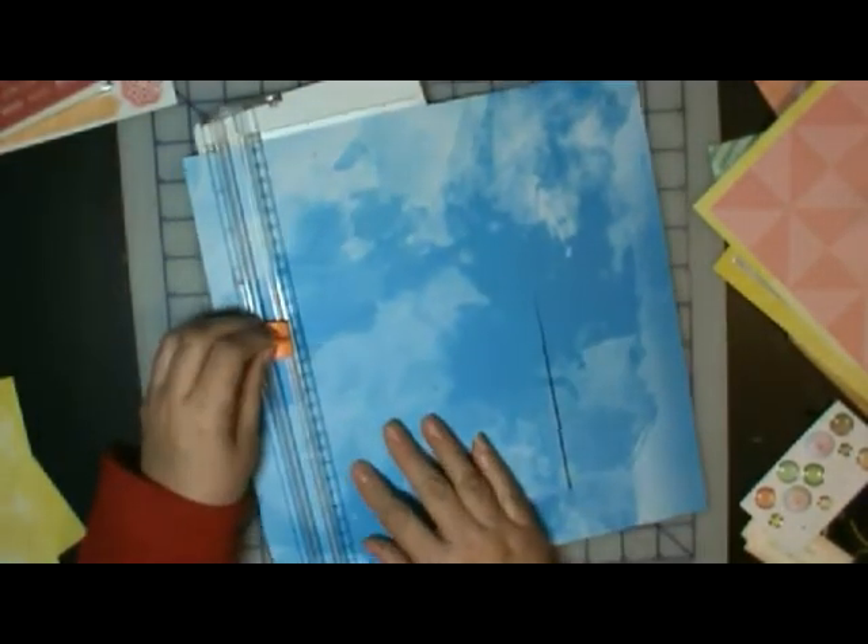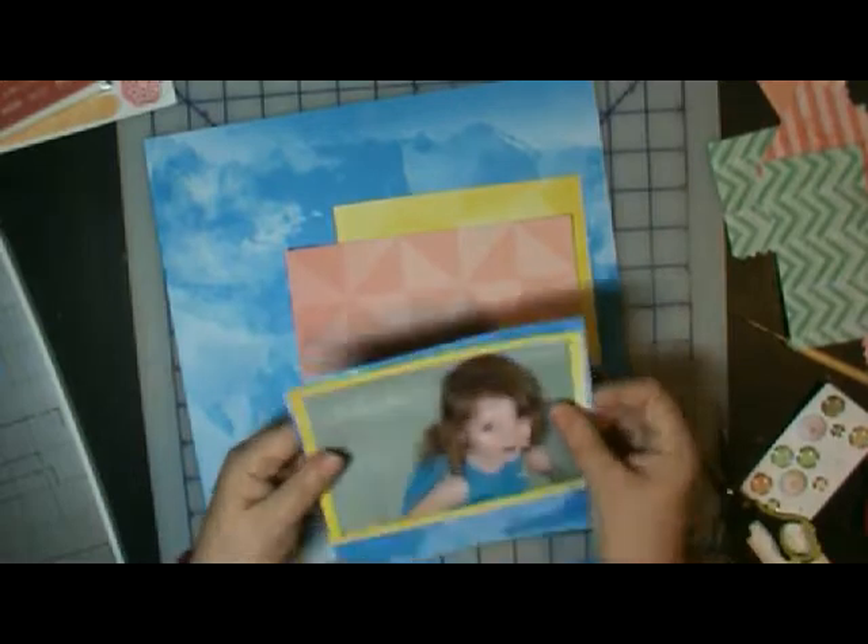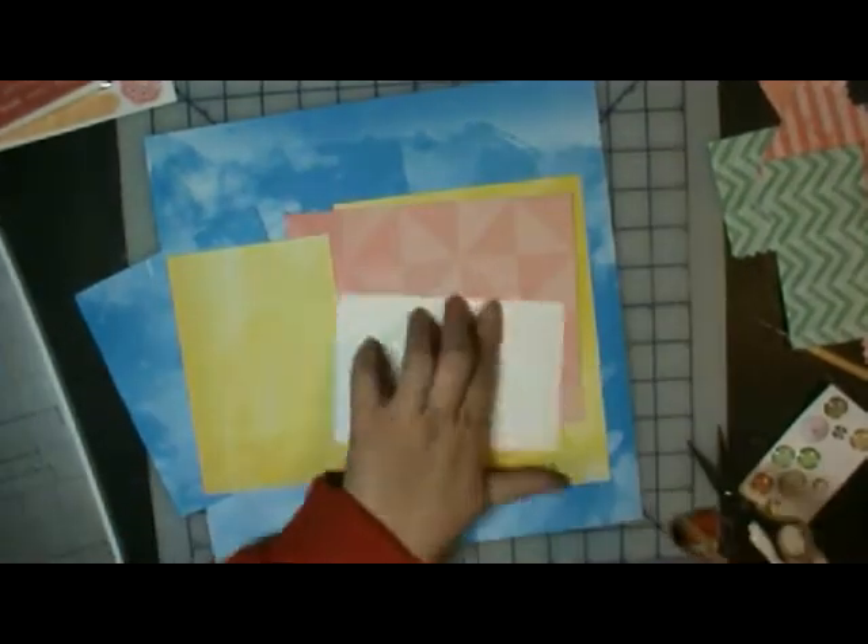I think they make a cute pinwheel too if you just cut them out and put a brad or something with them. And here I decided I needed some blue to go in there also, to double matte the picture I believe is what I use it for. Yeah, that's what it is.